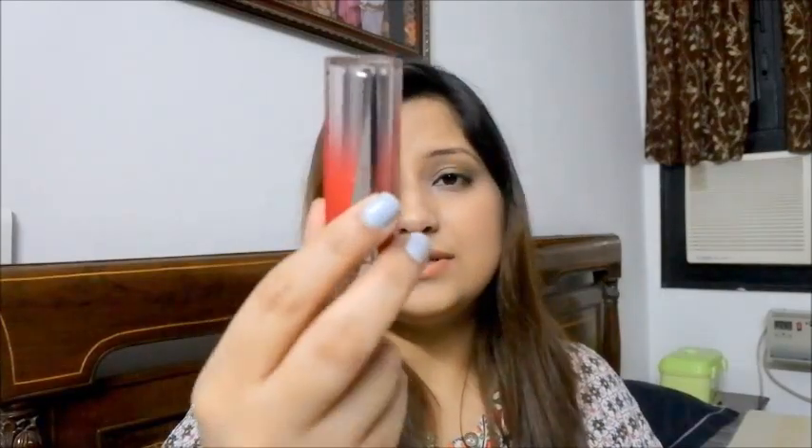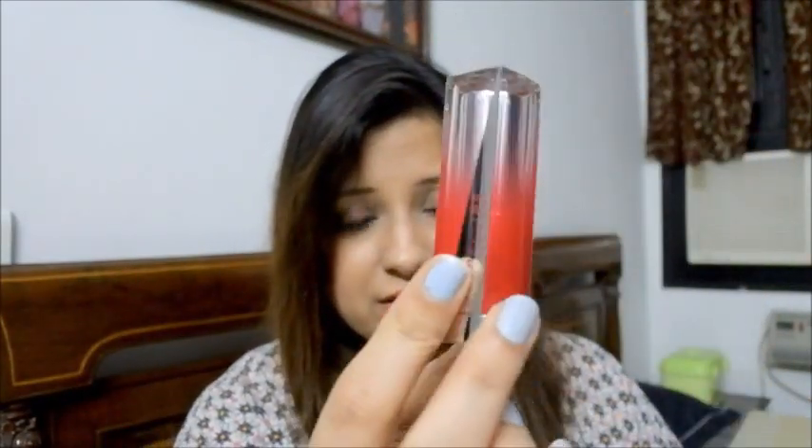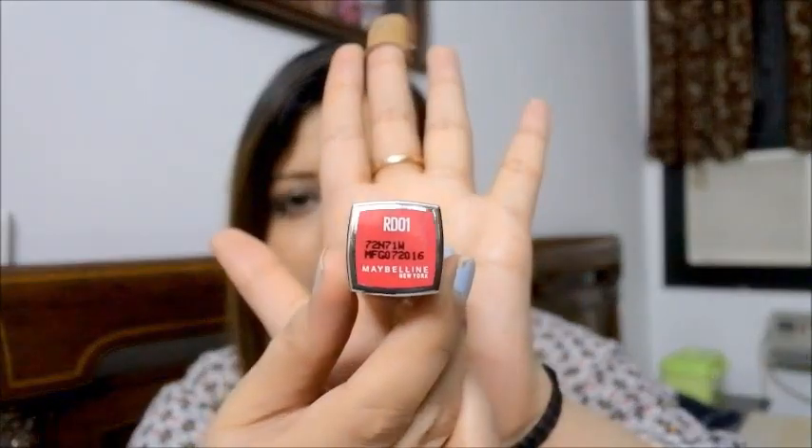I'm opening the second one right in front of you. This one also looks exactly the same and honestly looks even better — I really love the ombre packaging. This one has the shade label RD01.